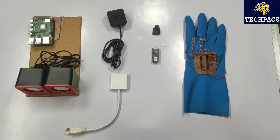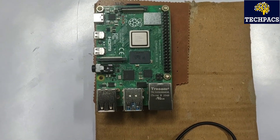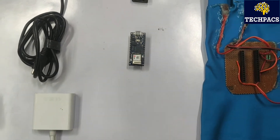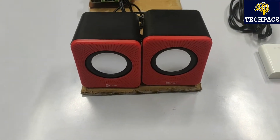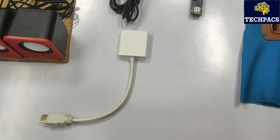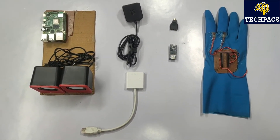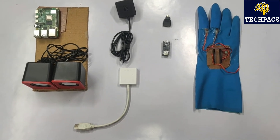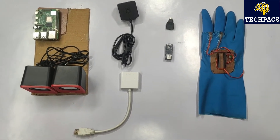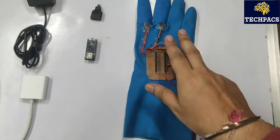Let's talk about the modules we are using. First, the controllers: Raspberry Pi 4 and Arduino Nano, each having different features. We also have speakers on which the gesture commands or messages are converted to audio. There is one converter and one connector because we are using a normal LCD screen for coding the Raspberry Pi. If you have an HDMI LCD or HDMI LED, you can directly connect via HDMI cable.